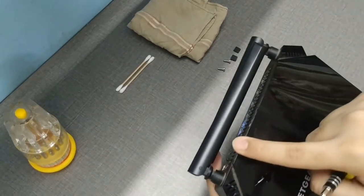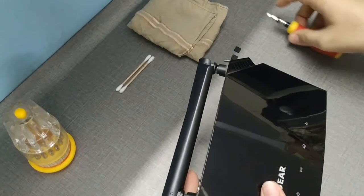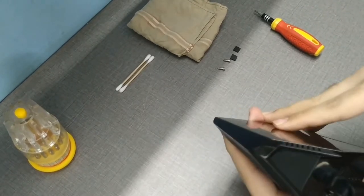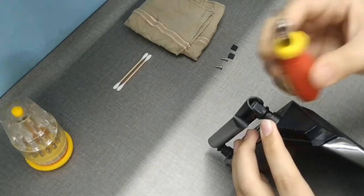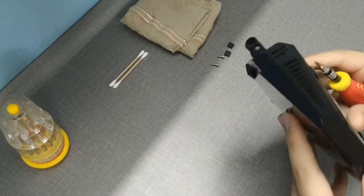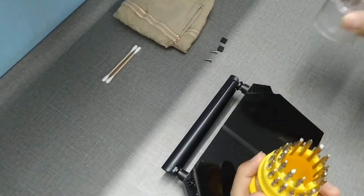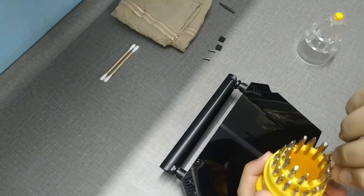Getting the case open is a little difficult because there are four hooks keeping it tight to the router body. Depending on your router this may vary, but you need to apply a little extra pressure and start removing from one end. I'll use the flat tool — this helps to remove it properly.